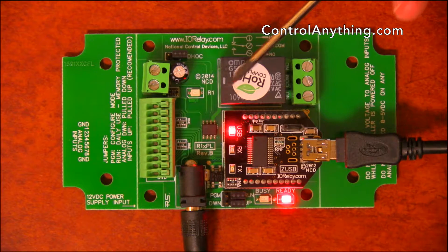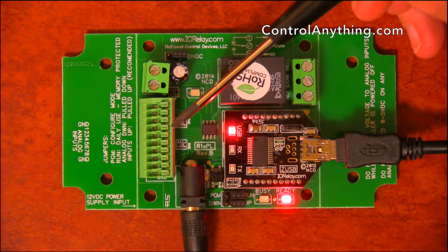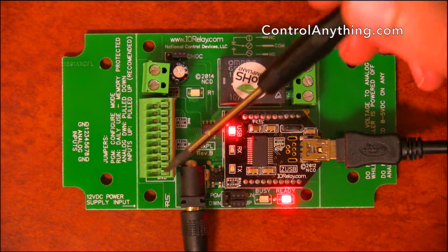You can use it to flash the relay. You can also use it to hook up sensors like temperature and humidity sensors and contact closure inputs. If you need manual control of the relay, you can do that as well.